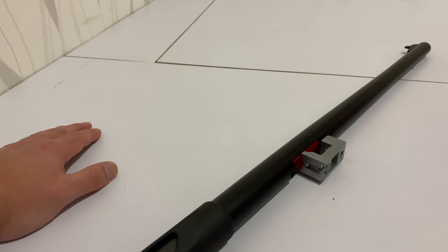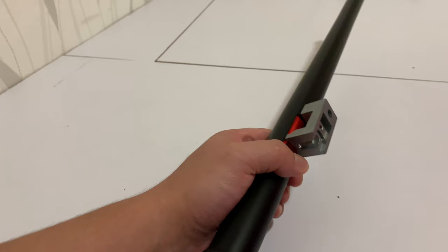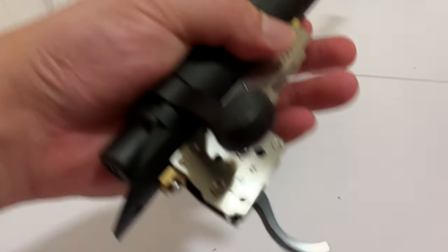That almost concludes today's episode of the VSR10 build. I'm now going to unscrew this barrel and keep it safe as our modular part. Before we go, I wanted to talk about a scope that we're going to be using. Obviously if we're using this rifle in stock configuration we're going to be using a scope with it, so it needs a scope mount. We'll probably talk about that in the next episode, but we do want to touch down on the scope that we have.